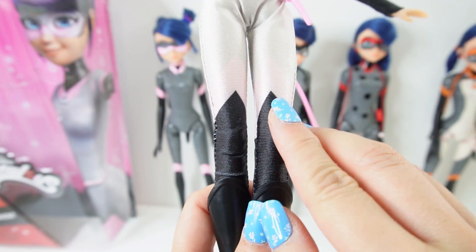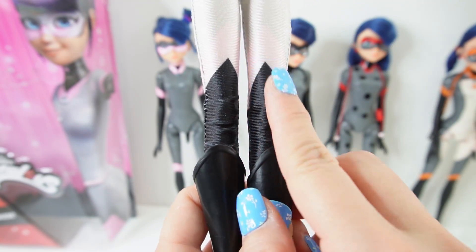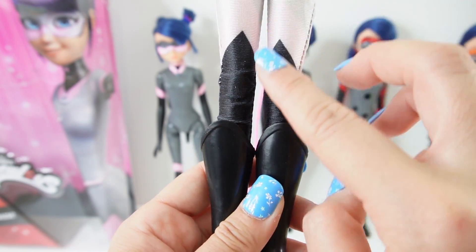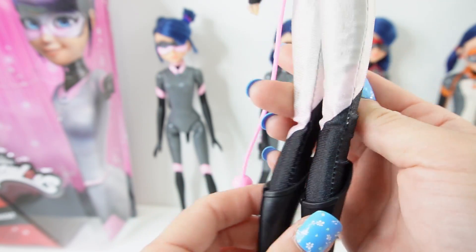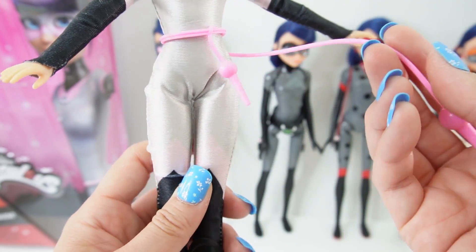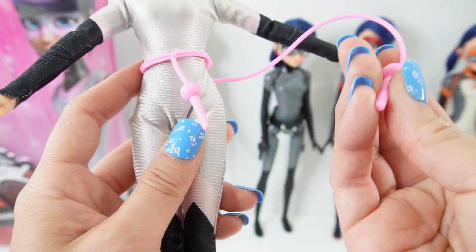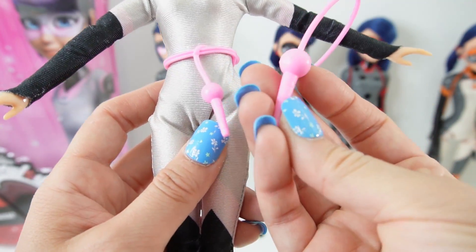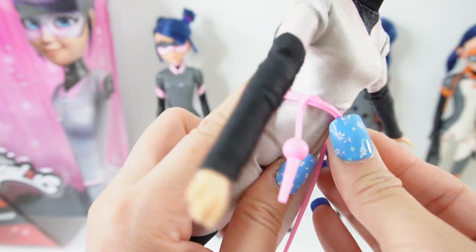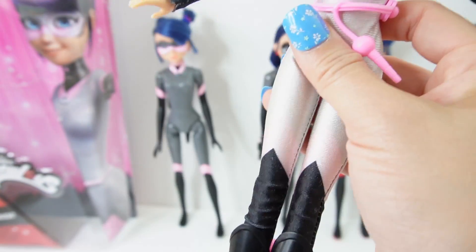Usually the Miraculous Ladybug dolls are one-piece onesies where it covers the feet and then we have separate shoes. I'm really liking these boots. We also have a bit of black going up here on her outfit — I always thought this black portion was the boot, so she actually has thigh-high boots and it may not be part of the outfit itself. Around her waist she has her weapon, which is a jump rope. It's just a rubber piece — not a string with sticks — wrapped around her waist as a belt, and you can't untwist it to use it as an actual jump rope.